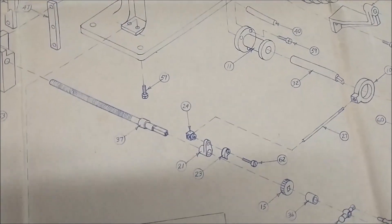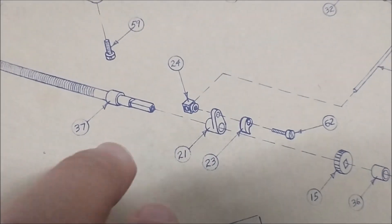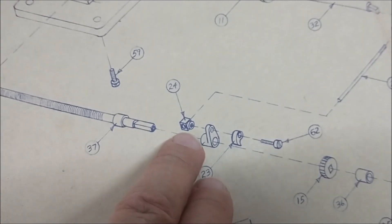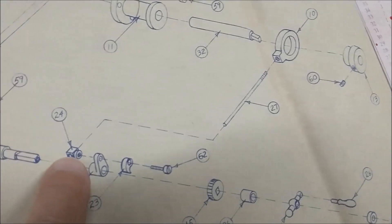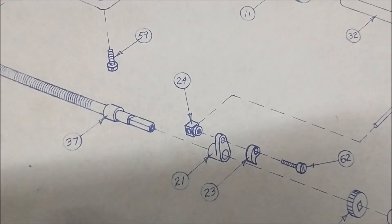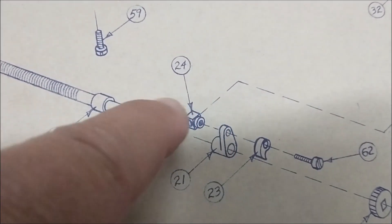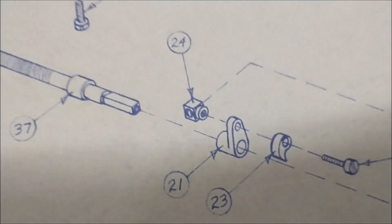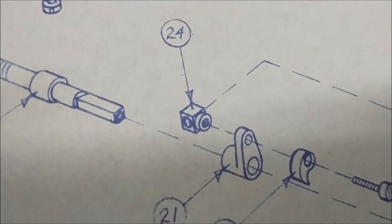Hey guys, Joe Pye here at Advanced Innovations. Welcome back to my shop. Today I am going to focus on some of these little pieces that slide on the end of the lead screw to move the table as the ram clicks back and forth. So I'm going to focus on this guy and this guy. Number 24 is going to be the first piece I'm going to do.